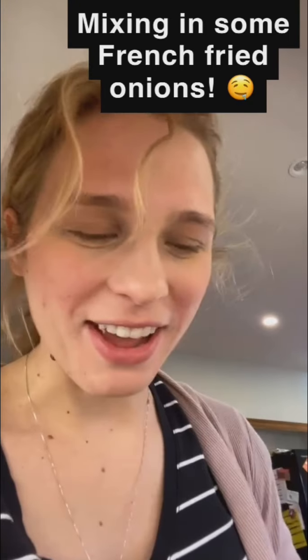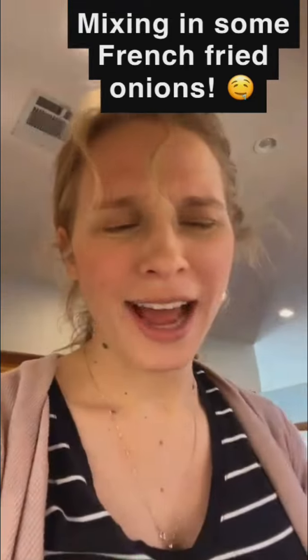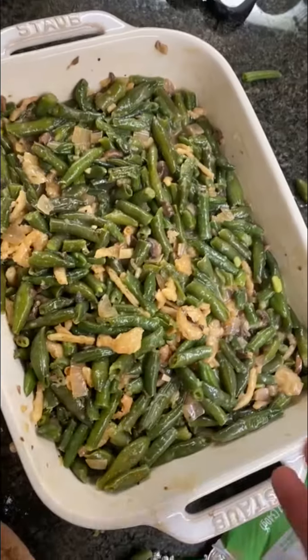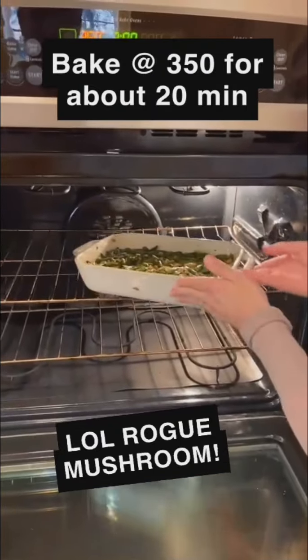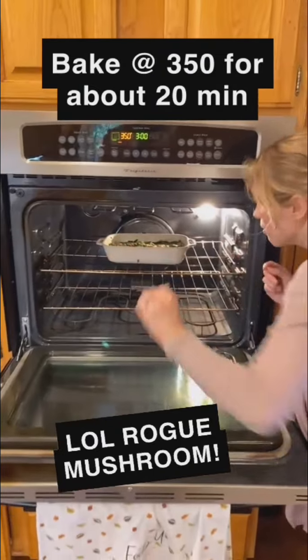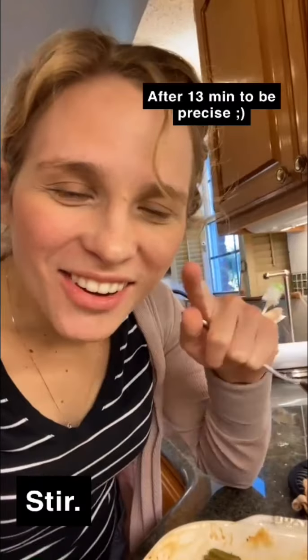I'm actually gonna mix in some french fried onions into the mixture here — about a half cup. Does that not say Thanksgiving? The green beans are already cooked, the soup is already cooked, so we're going to bake it and I'll check it at 15 minutes because all we're doing is heating it through and letting everything meld together.